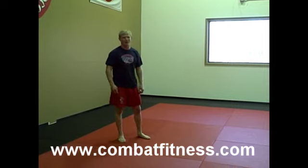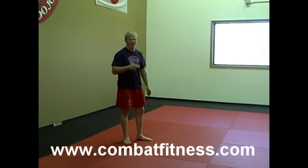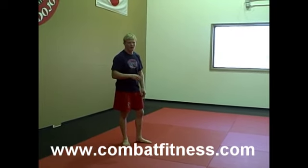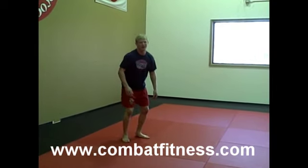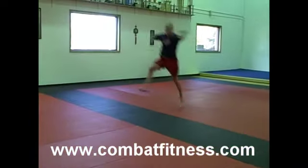I'm going to do this right off the round off. I'm going to use the round off as momentum to get my back flip. So right off the round off, I'm going to jump right off — I'm not going to pause. I'm going to pop off the ground. Pick the round off and pop.